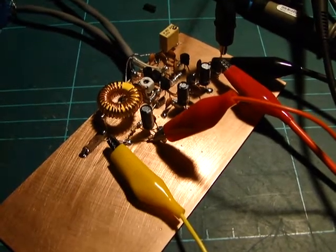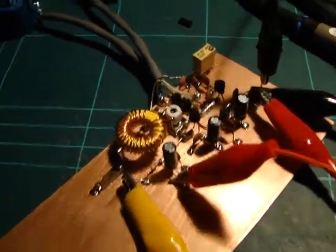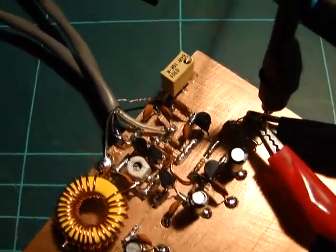Hey everyone. I've sort of got the testing phase of the WBR receiver working. I've got all the main RF components done.